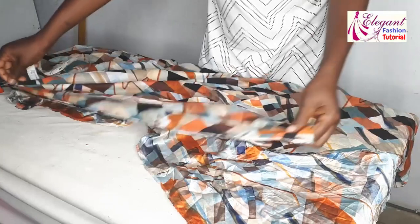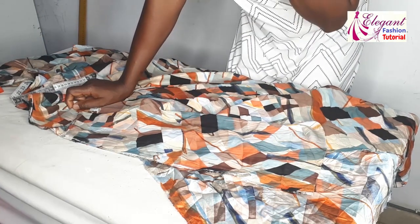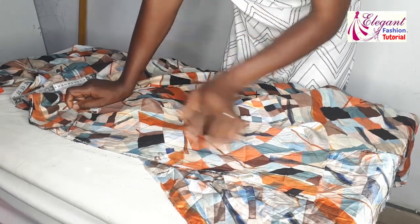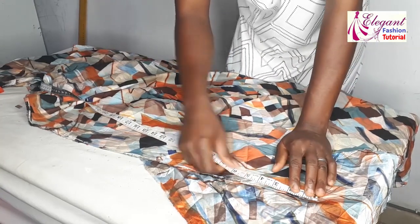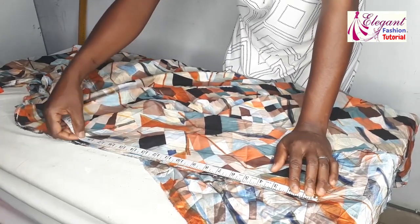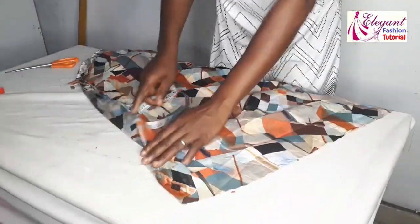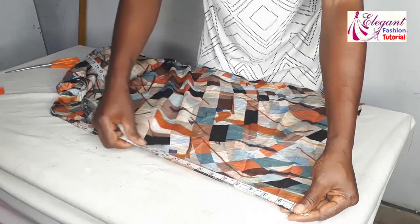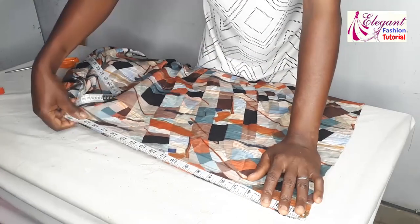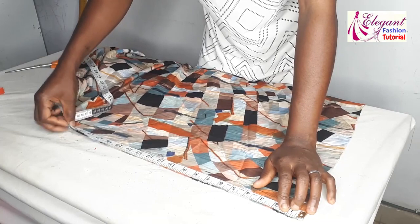We cut out 42 inches for the main body of the dress. The damp parts will be 20 inches — we cut 42, so the remaining 18 inches becomes 20 inches because the damp part will be folded. The length of this fabric is 60 inches, so I'll cut 20 inches twice — 20 by 60 each — because I want it gathered at the damp part. Sixty by two gives me 120 inches, and I'll be cutting 20 inches.